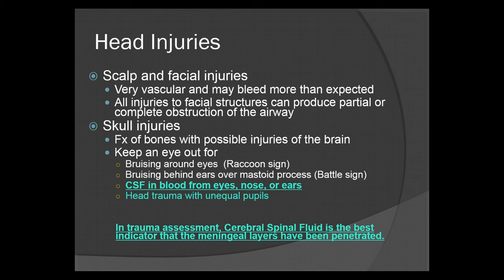All injuries to facial structures can produce partial or complete obstruction of the airway, so be careful and be aware. For example, if a patient has a broken jaw, you're going to have issues maintaining the airway, because the jaw will be in pieces and just flop around, adding more weight to the tongue, which could further occlude the airway.